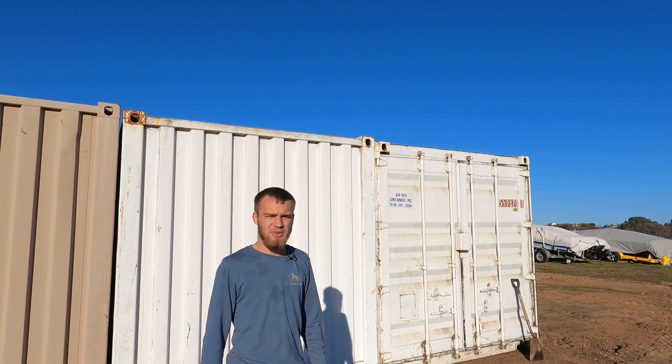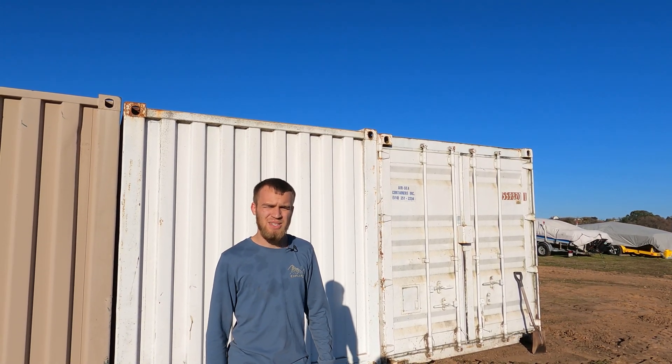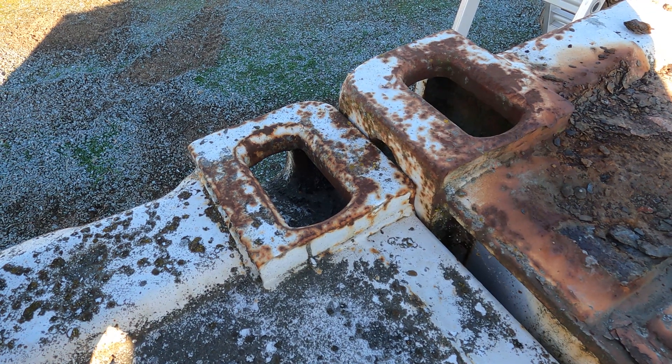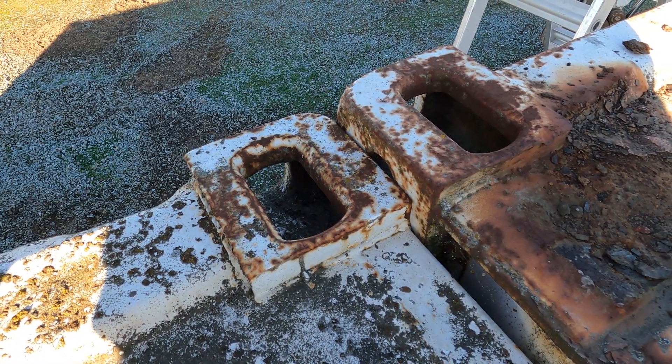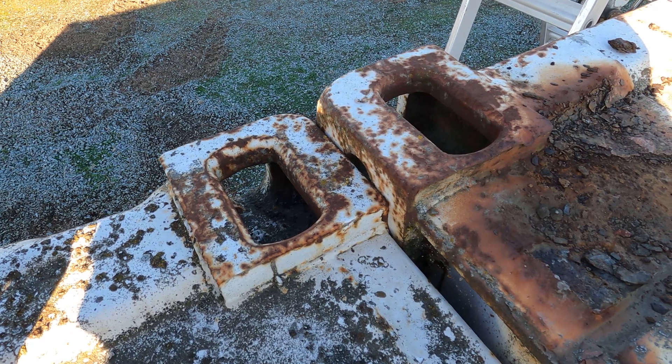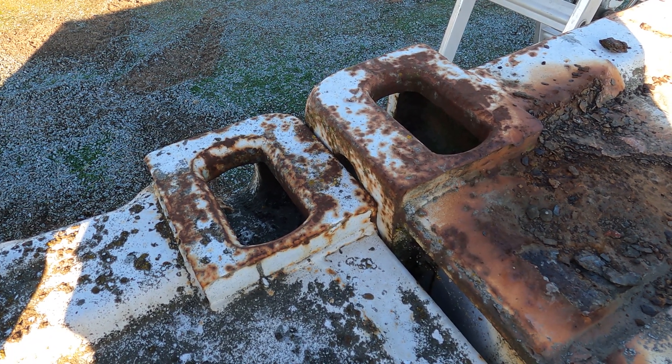There's a lot going on with this project, but without further ado we're gonna get these things a little bit more trued up and welded together. Right here we're looking at the corner posts of the container — you can see they're about an inch, maybe an inch and a half, different. We're gonna have to lift these up with the excavator and get them true to each other.